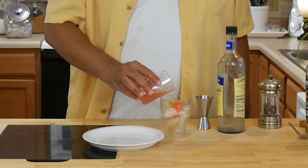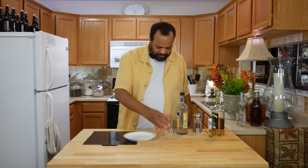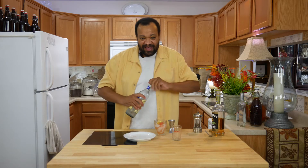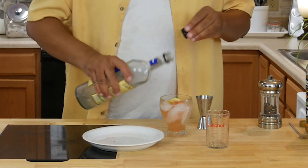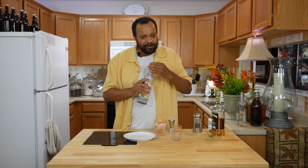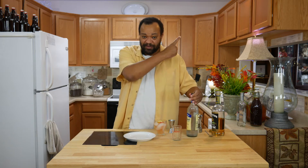I have some watermelon juice which I'm going to add to that, and then just a splash or two of simple syrup. You can buy your own or you can make simple syrup — hit that eye in the sky to learn how to make simple syrup.